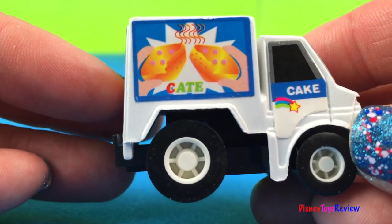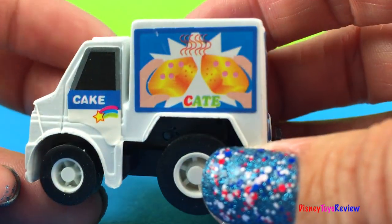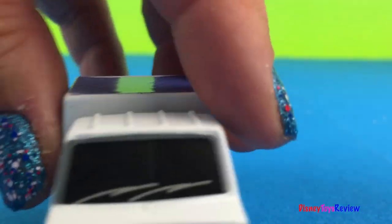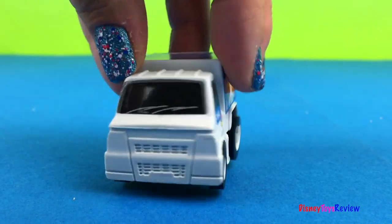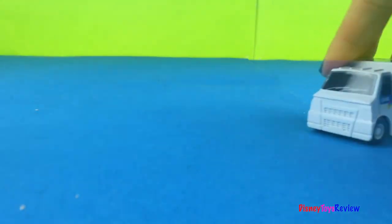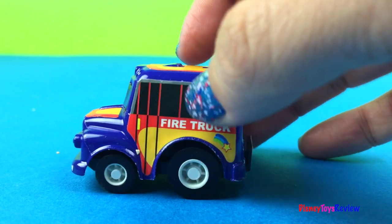Wow, this is a cake truck. Bakery delivery — don't we like cakes! Look at that neat bakery truck.